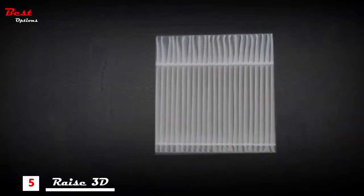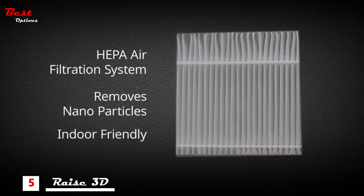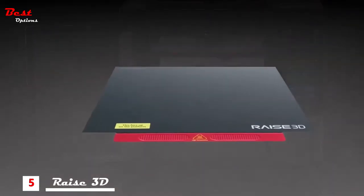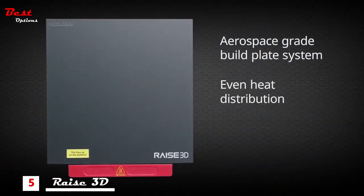The HEPA air filtration system silently removes nano particles within a fully enclosed environment. An aerospace grade high temperature build plate system delivers even heat distribution to prevent print warping and is easy to remove and replace.